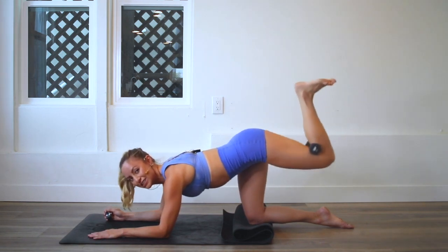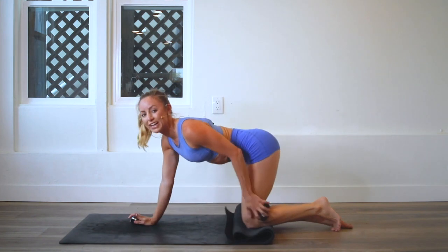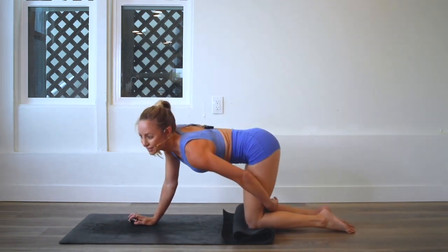Four, three, two, and 100. Let's go straight on to the other side — I don't think we need too much of a break here.